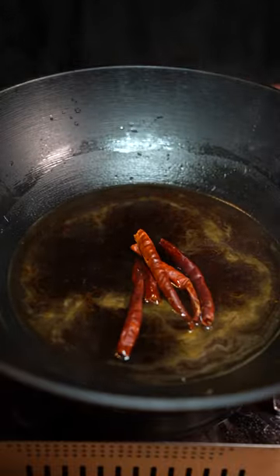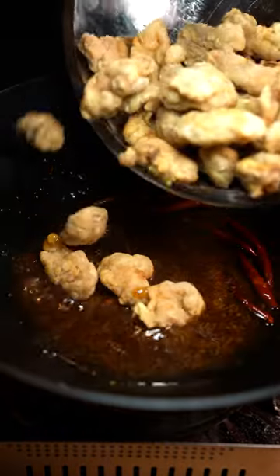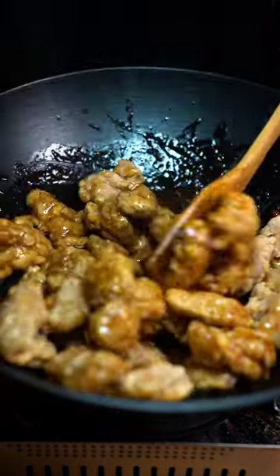Add a couple of dried chile de arbol, a tablespoon ginger, and a tablespoon garlic. Chicken goes back in. Now just serve it up.